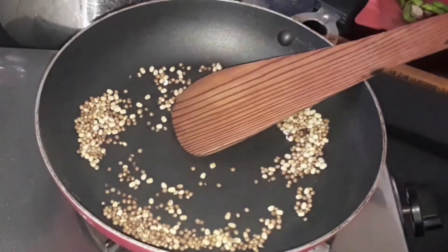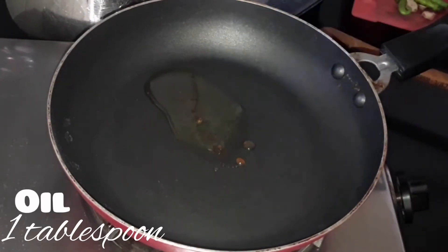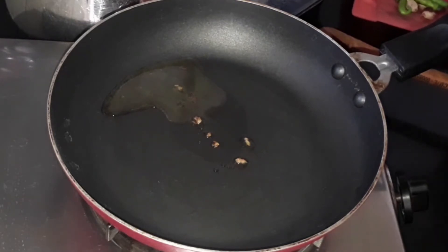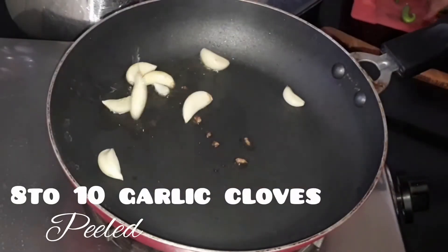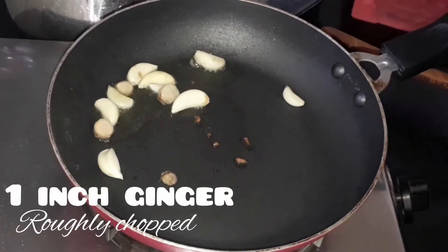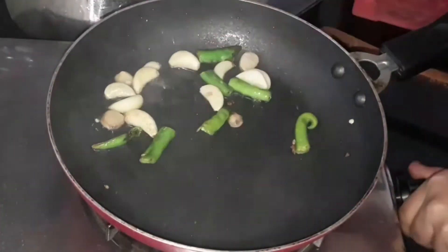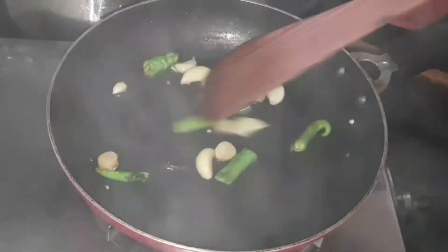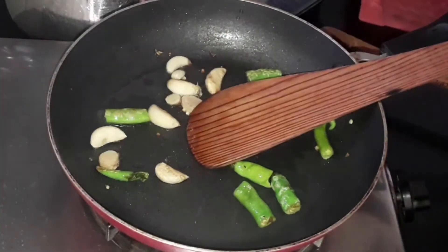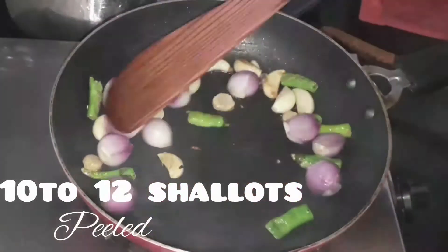To the same pan, add 1 tablespoon of oil — any oil. Now let's add 8 to 10 peeled garlic cloves, 1 inch of roughly chopped ginger, and 1 green chili roughly chopped. Let's sauté it until the garlic turns a little bit brown, then add 10 to 12 peeled shallots.